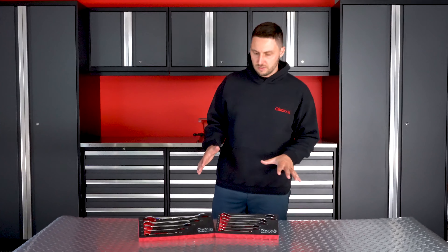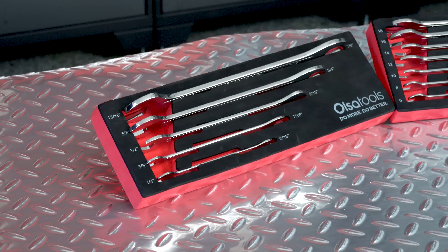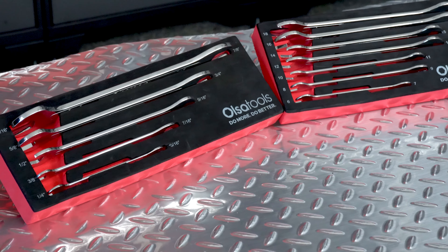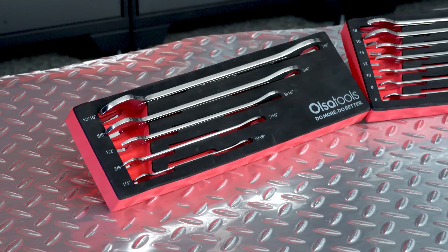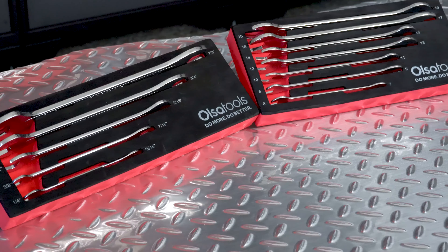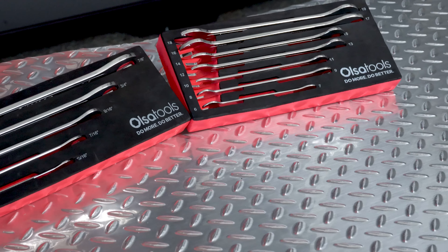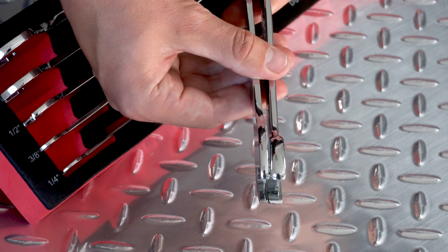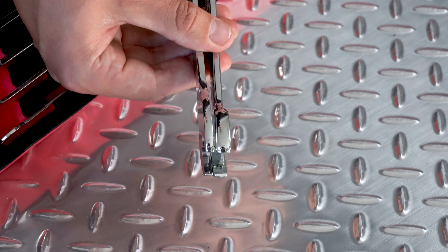So as you can see, we have an SAE version and a metric version. The SAE comes as a five-piece set, going from quarter inch all the way up to 7/8 inch, and there are no skip sizes. The metric set is a seven-piece set with open end type and two different sizes on both ends, going from 7mm all the way up to 19mm.